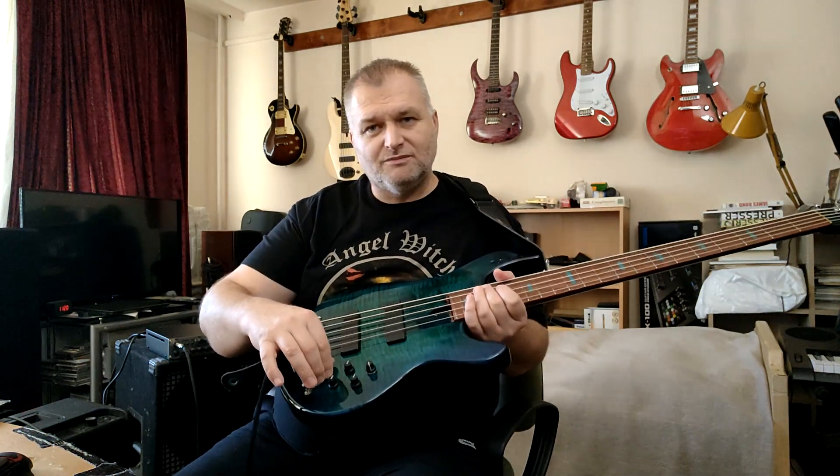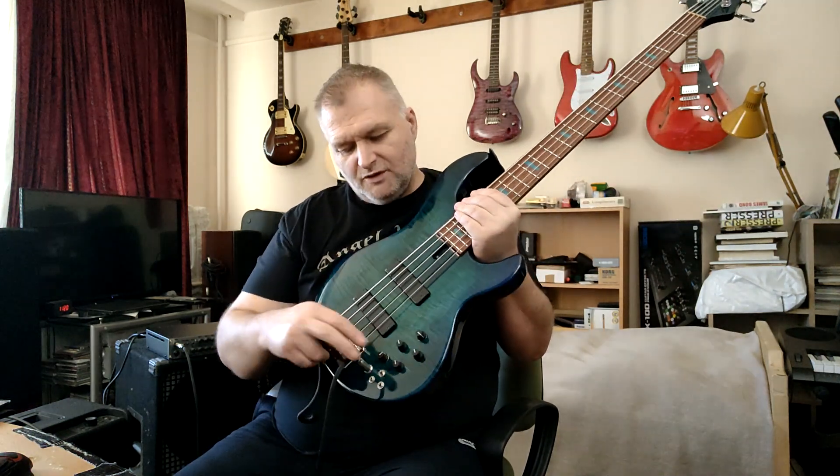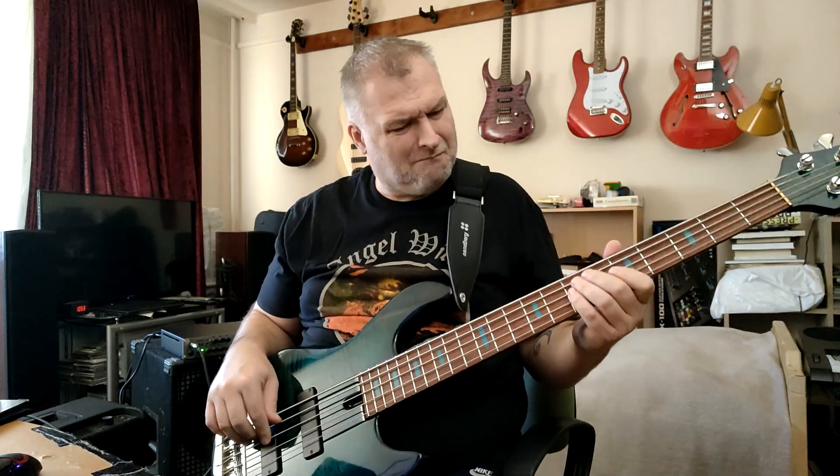We have a passive tone — I like it. And we have three switches: two for the pickups — single coil, serial or parallel — and we have an active/passive switch. It's very interesting because not every bass guitar can work at high quality when I switch to passive mode. But with this guitar I felt, oh, this is very good. I'll show it soon.